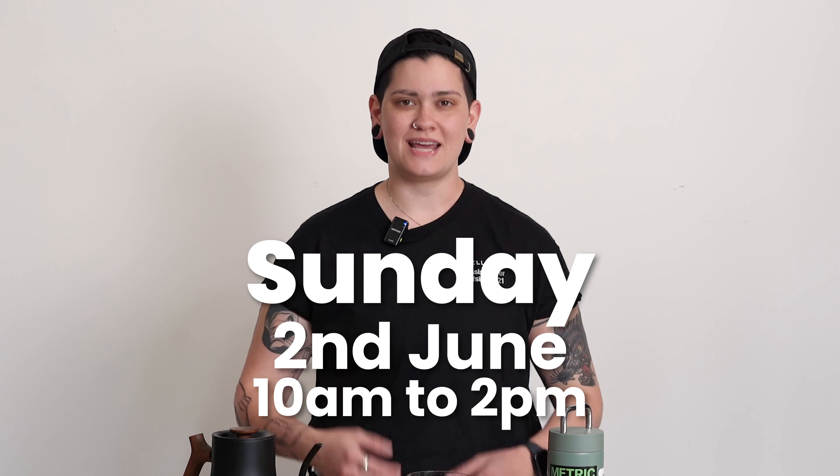I have been and will continue to be Haley, your local resident Q grader and brew guide and big fan of Metric Coffee. Thank you so much to the Metric team for bringing this coffee to us. Thank you Fellow Drops fans for being here for this brew guide video and I will see you next time for the next brew guide video. See ya!